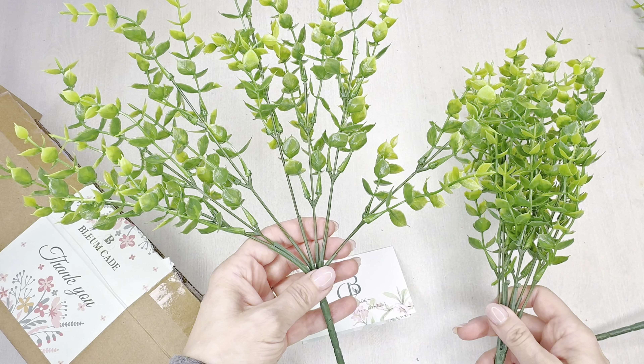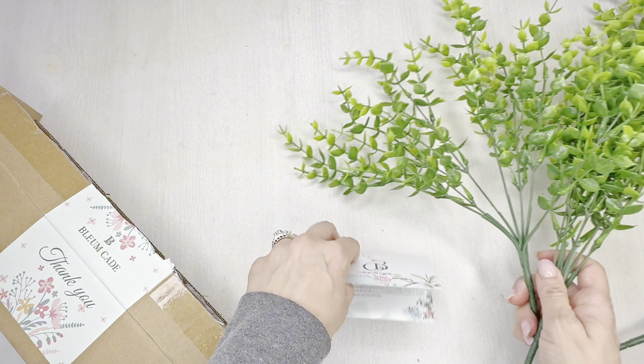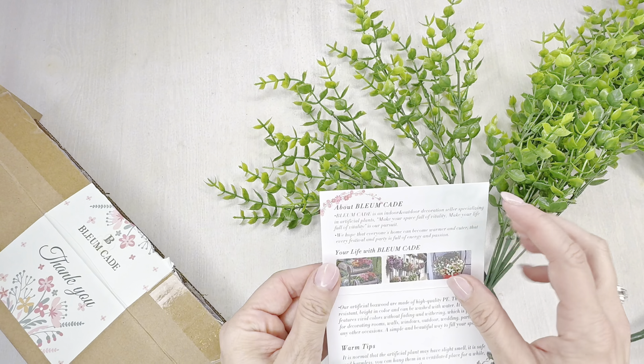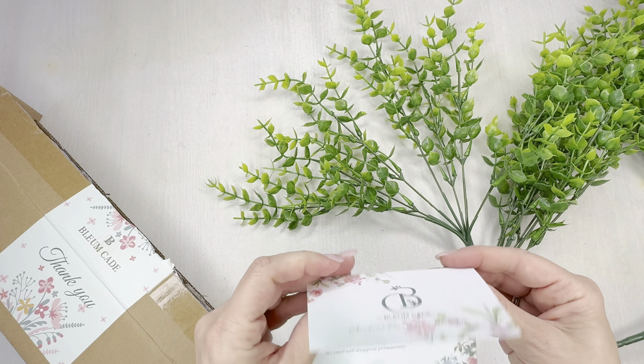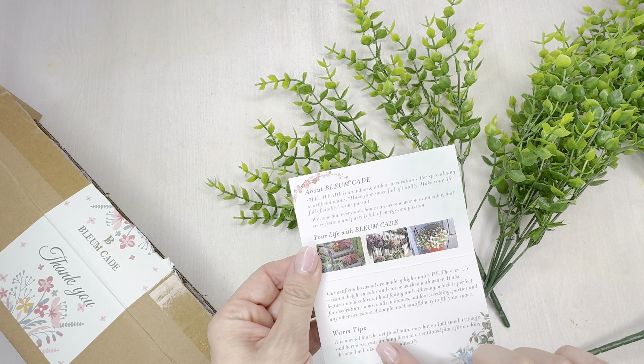For comparison, this is the end result and this is where it started. Although they're 13 inches tall they can really spread out a lot if needed. It came with a cute little card reminding you it's UV resistant and waterproof, and should there be any smell, air it out for a few days and it should be just fine.